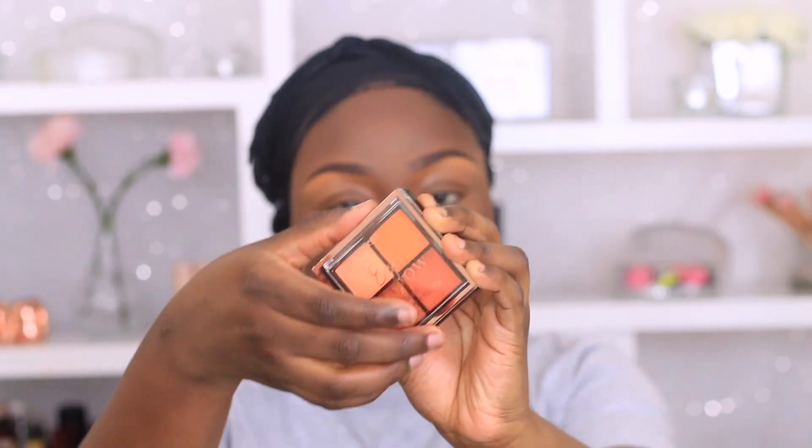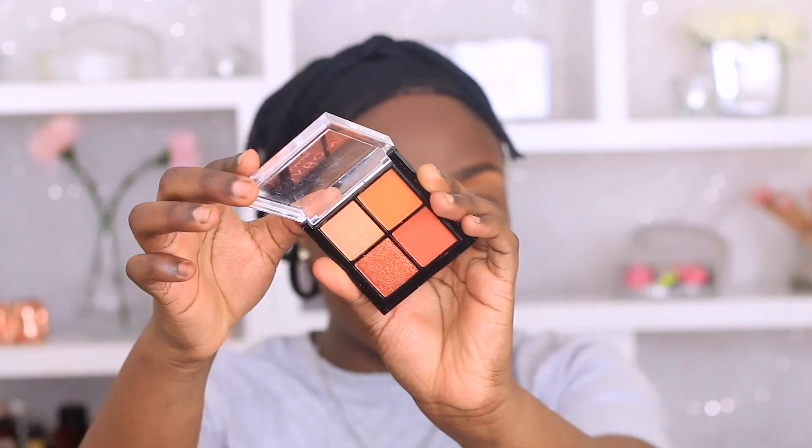Next I'm going to use this eyeshadow palette from George — I'll put the right name down below because I can't remember it. I'm going to use the orange shade as a blush today. The palette is quite pigmented so I went in with a really light hand because I don't want to look like an Oompa Loompa. I built it up gradually and then locked it in place with my Makeup Revolution setting spray.